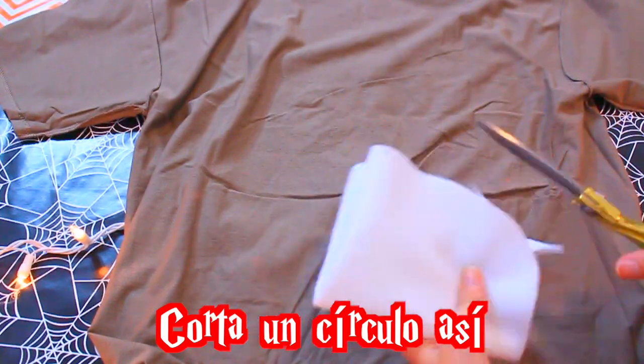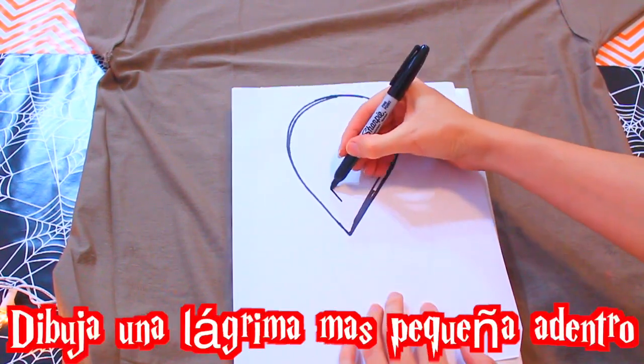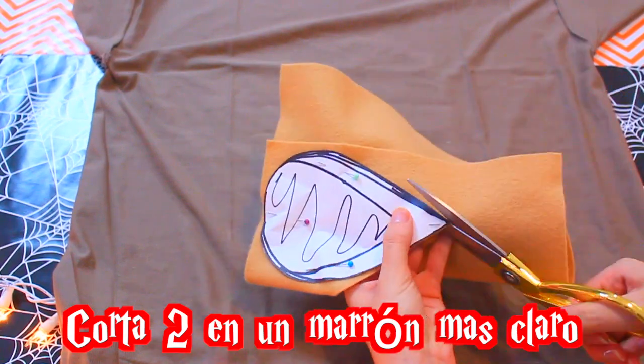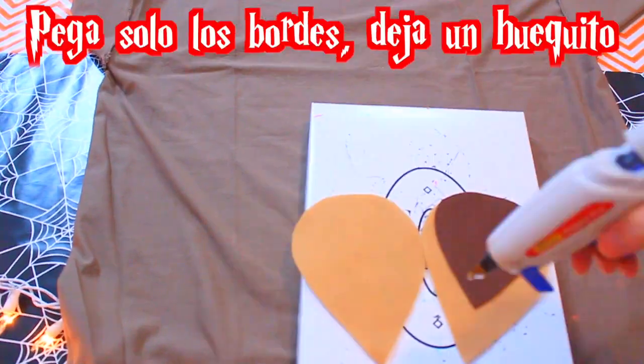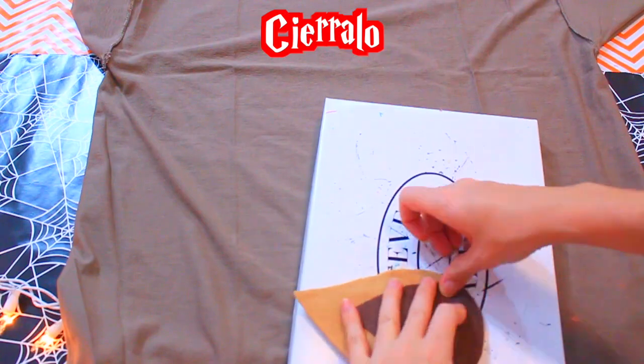Recortamos un círculo de este modo, porque esta es la barriguita. La pegamos con aire frío donde quieres que vaya tu cola. Ahora dibujas una lágrima, dibuja una lágrima más pequeña adentro. Los recortamos dos en un marrón más claro. Recortamos la lágrima adentro del patrón y la recortamos en una felpa blanca. Lo pegamos, luego pegamos solo los bordes, deja un huequito, lo rellenamos, lo cerramos.